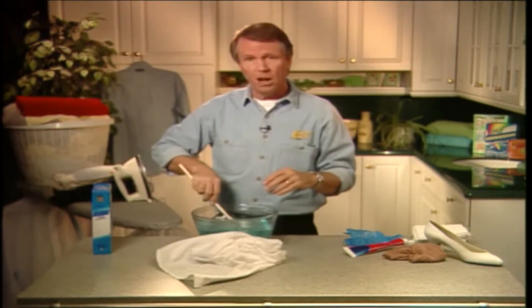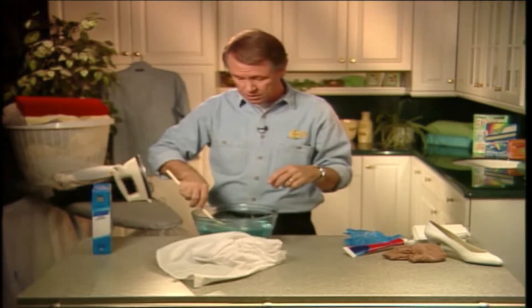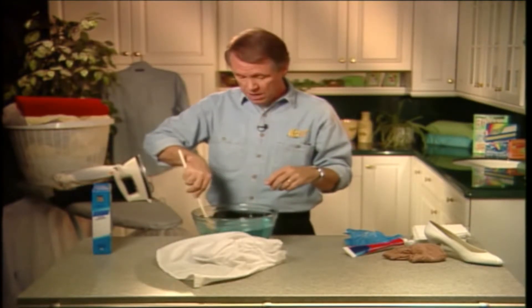There are literally dozens of uses for it in the home, from cleaning your burnt coffee carafe to loosening burnt food from your broiler pans to cleaning your silver. The list goes on.